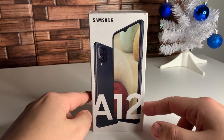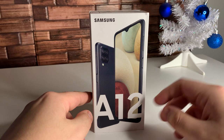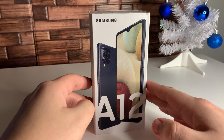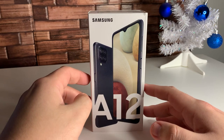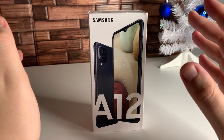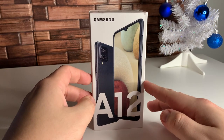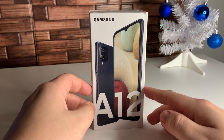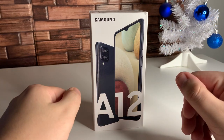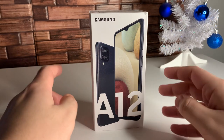This is only going to work with GSM carriers. I'm pretty sure this is going to be released at Metro, Cricket, and Boost Mobile, if I'm not mistaken, because it is a successor to the A11. This device was a little bit over $200, but it's probably going to be cheaper and you guys are probably going to be able to get this for free from your prepaid carrier once it comes out.